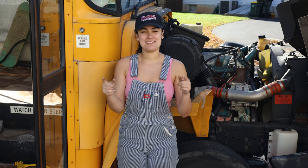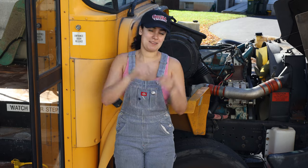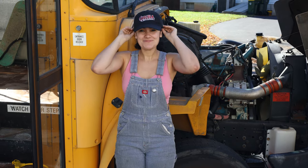Hey guys, what's going on? Today's video is not sponsored by Cholula. However, we did reach out to them and they sent us this really cool hat. So, thanks Cholula.